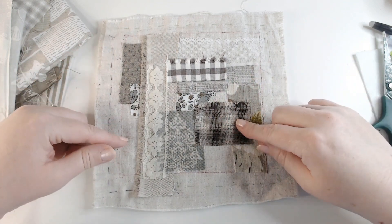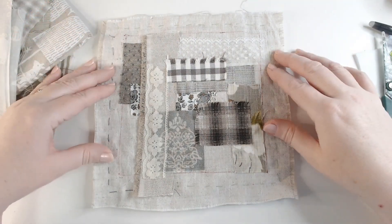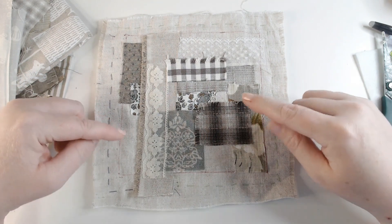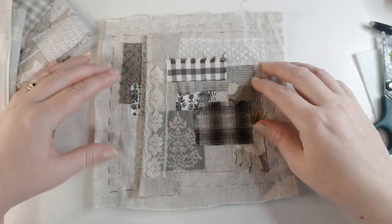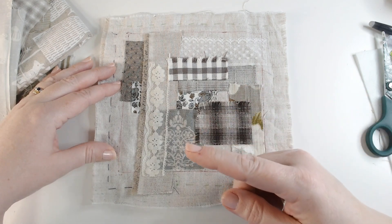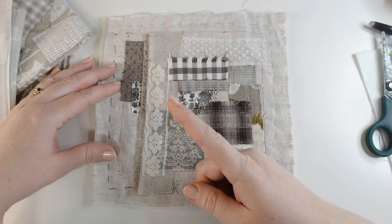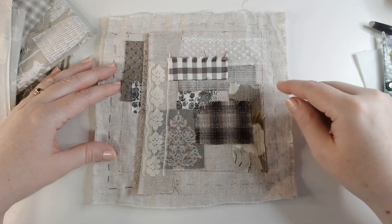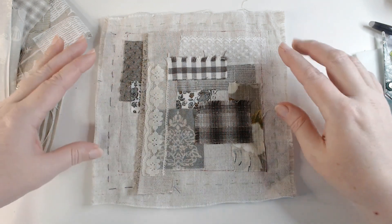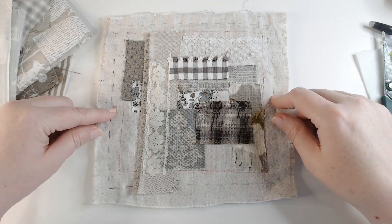Do let me know in the comments below if you would like a part two looking at how I go about embellishing this panel and slow stitching it. Thanks so much for watching — if you enjoyed this do give it a like, it really helps us out. I'll put a related video here and if you'd like to subscribe click on our logo. I hope you found that helpful and I'll see you in the next video — thanks so much for watching, bye!